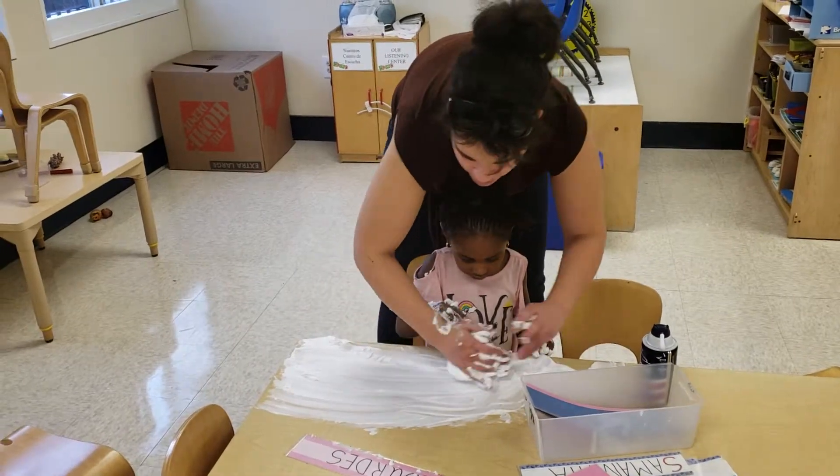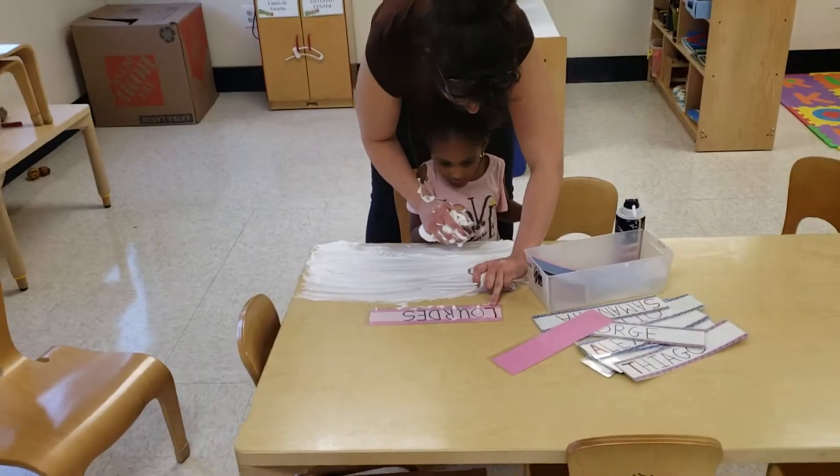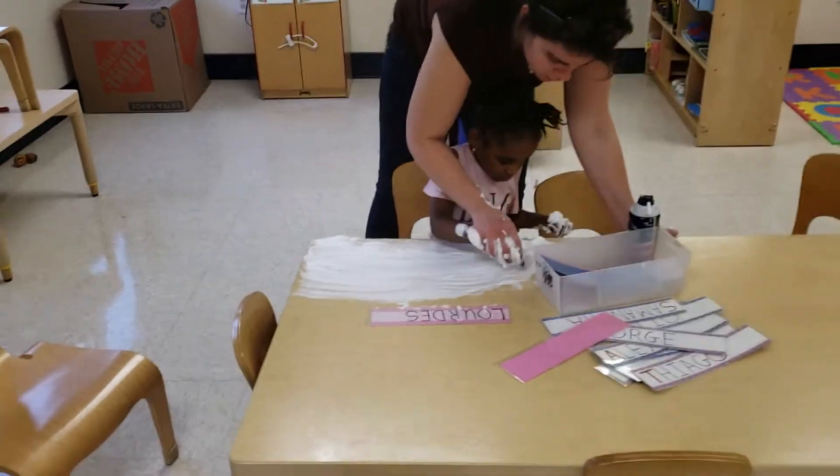I'm going to use the shaving cream and we're going to write our name. Let's look at the name tag. The first letter is in red — L. So let's make an L for Lourdes.